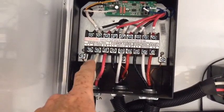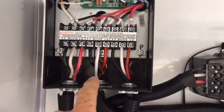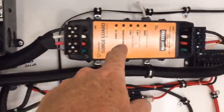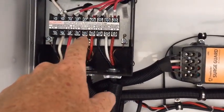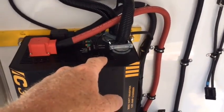Here we have a generator, shore power, and a power output. When shore power comes in, it goes through the surge protector, comes out, and then goes up into the transfer switch. Power then comes out of there and down through the wires into the inverter.